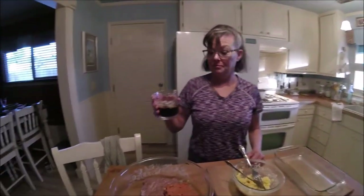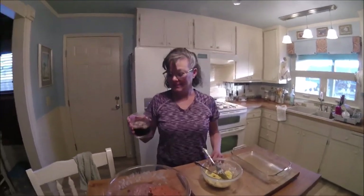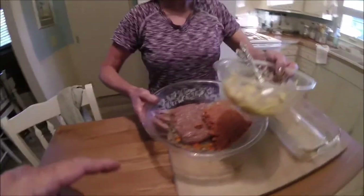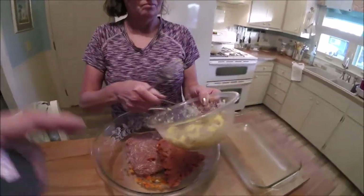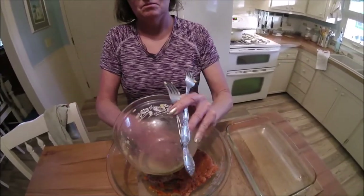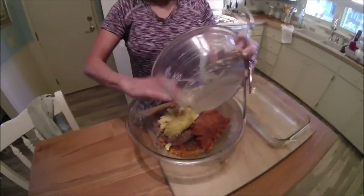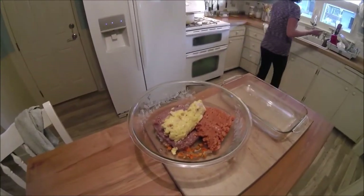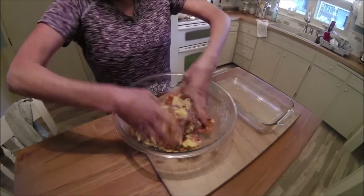Moose Drool on ice — a brown ale on Shelter Food and Beer. We have our sautéed vegetables, our faux burger, and our faux sausage mixed in with the bread and eggs. You probably should just get in there with your hands, right? Oh yeah. And give it a thorough mixture. Don't lose your wedding ring.